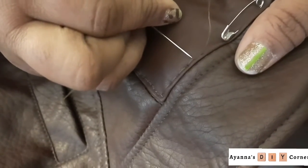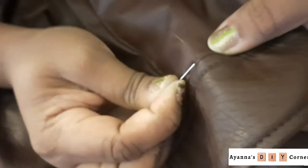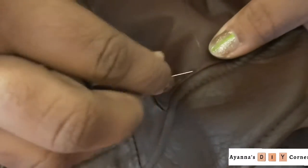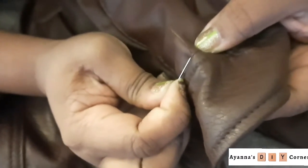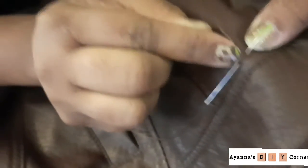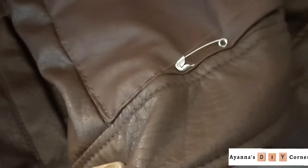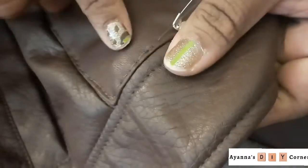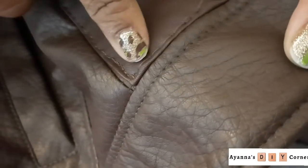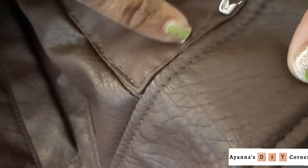Instead of continuing my stitch along this way, I take my needle and insert it right in front of this stitch, then pull it through. Then instead of pulling it all the way through, I take the needle and insert it a little way in front of this stitch hole here. Once I do that I just pull the thread through and it creates my stitch line. That's all I'm doing all the way through, and this gives me that nice stitch I always get when hand stitching.